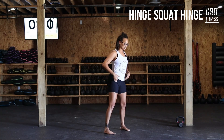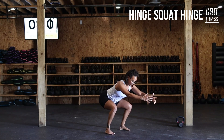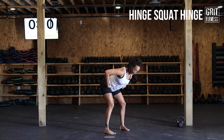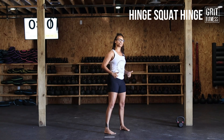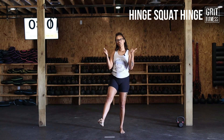We're going to speed it up just a little bit — hinge to end range, as low as you can get, back up into that end range of that hinge, and then all the way back up to that standing position. Make sure you drive those hips up and forward at the top, squeeze those glutes, and let's go get it.